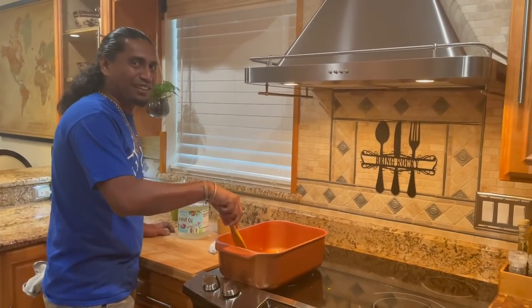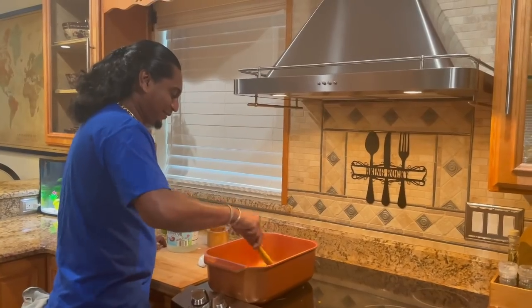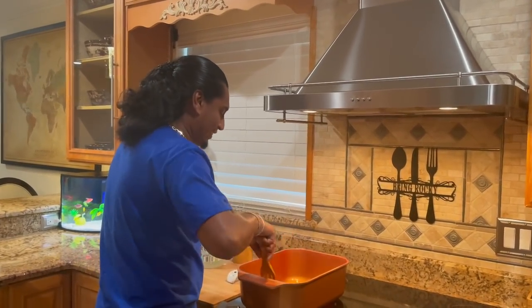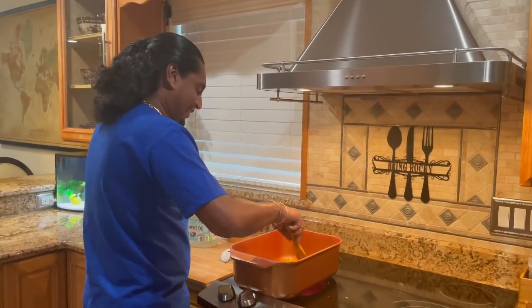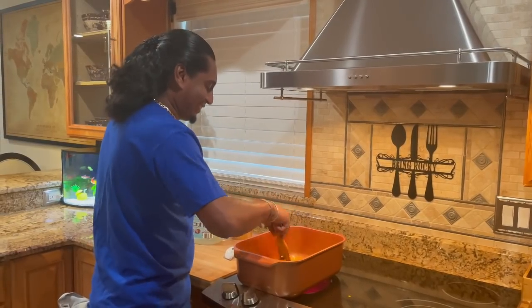Once it's cooked down, there goes the gilbaka and the mango. Oh, and guys, this pot that Rock is cooking with — it's going to be in the description link. You can order it from there; he has an Amazon influencer account so you can order it there.